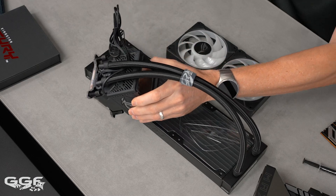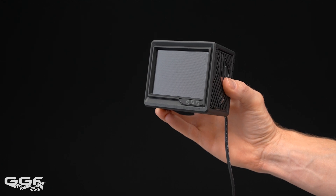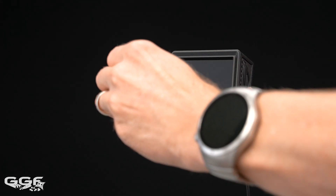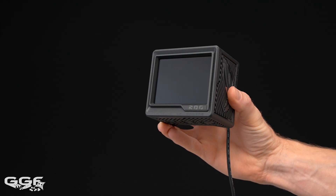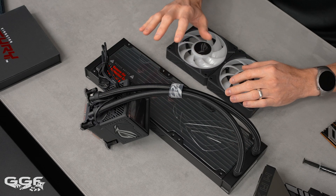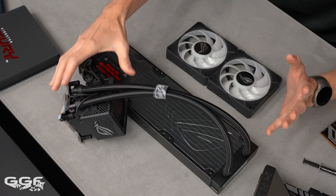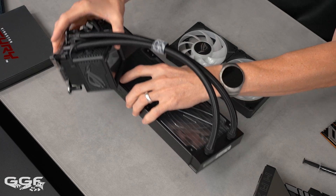The screen is the same 3.5-inch LCD, but the resolution has been upgraded to 640x480 from 240, and it's now 60Hz instead of 30Hz. You can display custom animated GIFs, live monitoring of clock frequency, temperatures, fan speed, and coolant flow. For me though, I prefer custom water loops, so I'll give this a test but likely go custom.